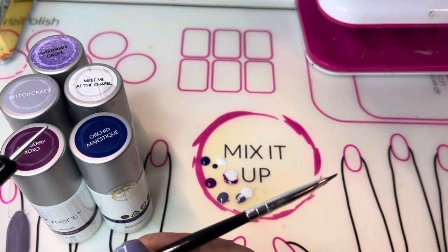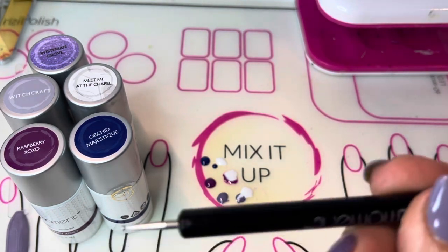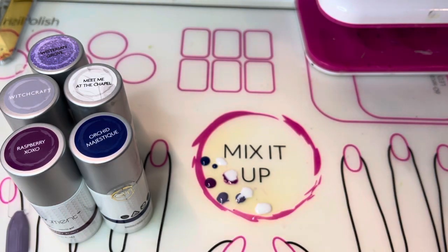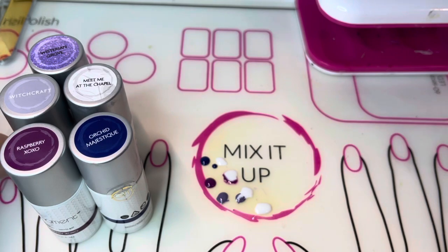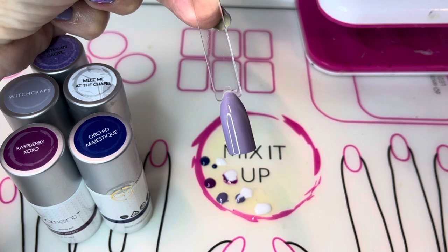I also used the number 13 small slant brush and a dotting tool. Let's get started. I've already prepared my nail stick with one coat of Witchcraft.